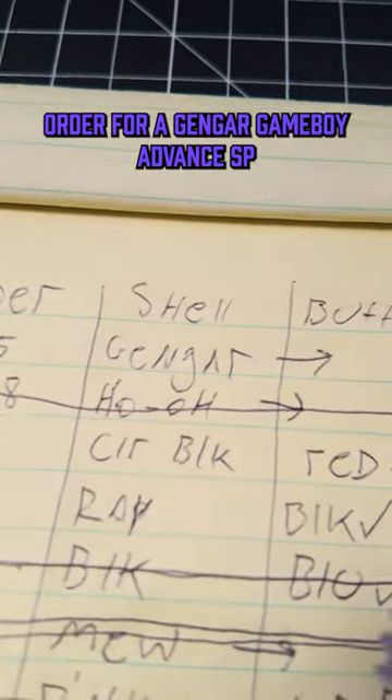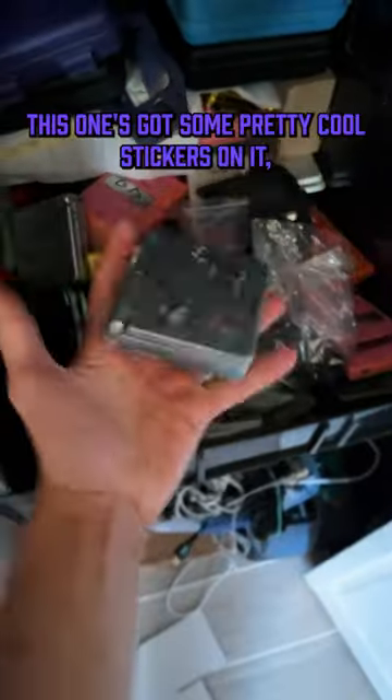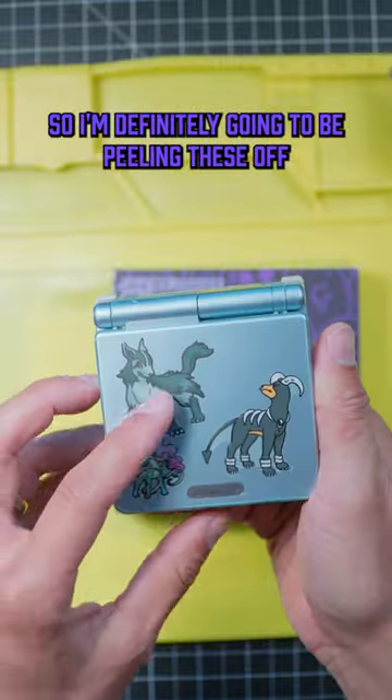Today we're building an order for a Gengar Game Boy Advance SP. The first thing we need to do is go over and grab our donor SP and extract the motherboard. This one's got some pretty cool stickers on it, so I'm definitely gonna be peeling these off and saving them.